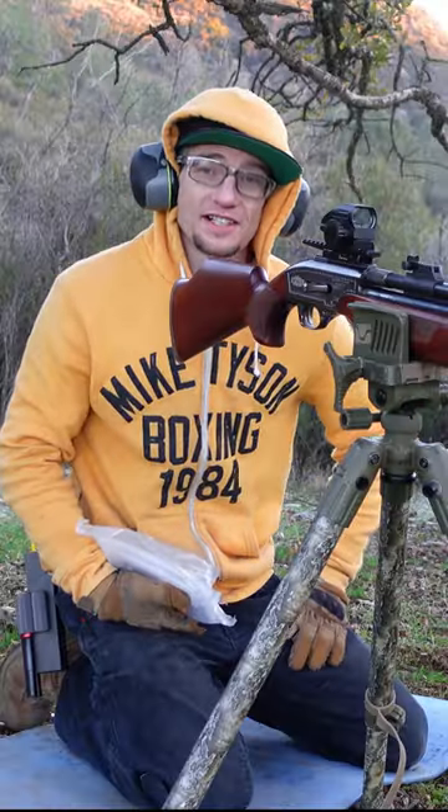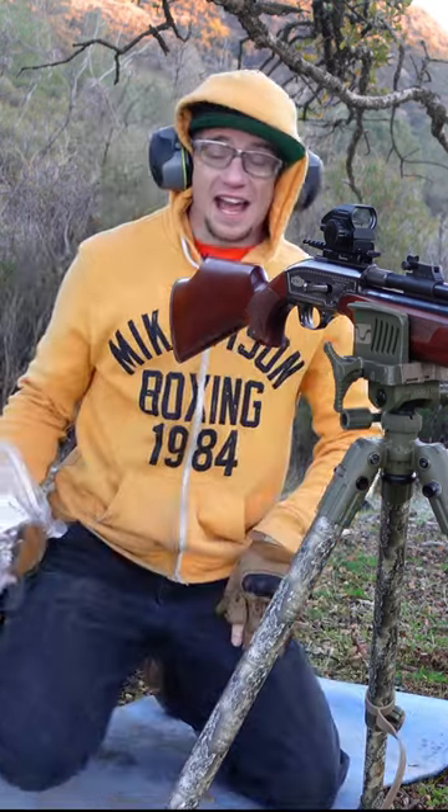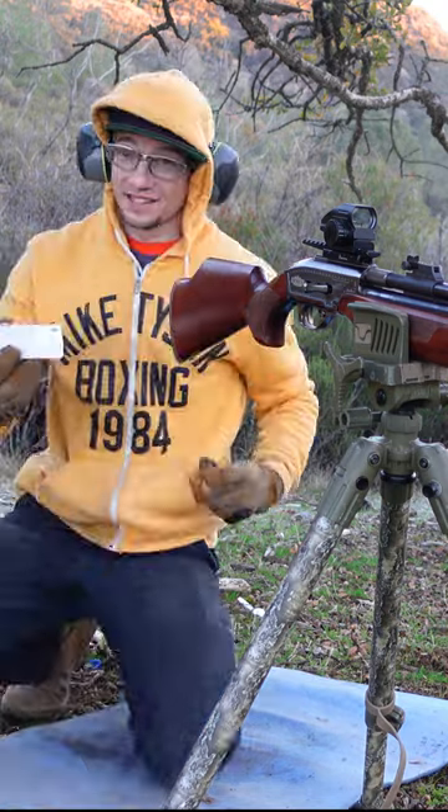They're leading the way with shot shells in the airgunning community by bringing out some .50 caliber shot shells, guys. Let's check them out.